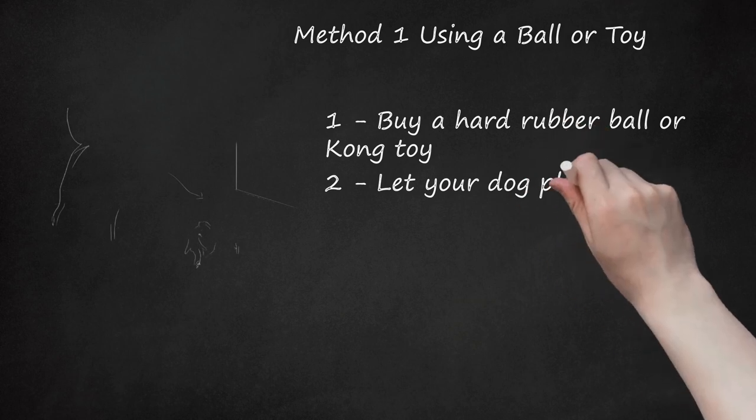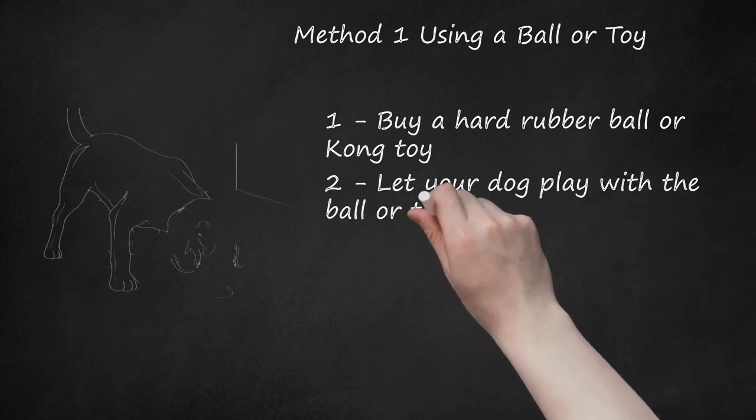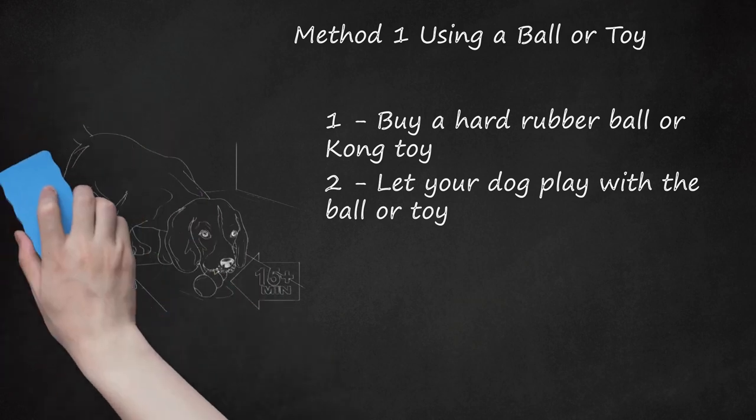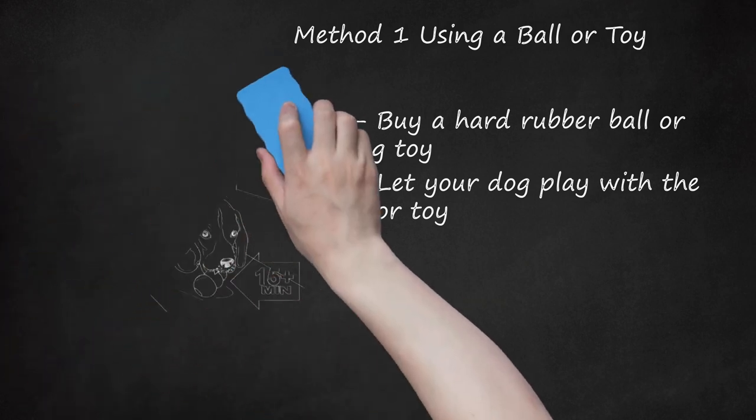Choose a toy size that is appropriate for your dog's size. Step 2: Let Your Dog Play with the Ball or Toy. The rubber ball or toy will be most effective when your dog plays with it for at least 15 minutes, three times a day. To encourage your dog to play with the ball or toy, give it to your dog as a special treat for good behavior. You could also put some tasty treats in the Kong Toy and use it as a food puzzle. It's perfectly fine for your dog to play with the toy for more than 45 minutes a day. The longer your dog plays with the toy, the more likely it will correct the teeth alignment issues.